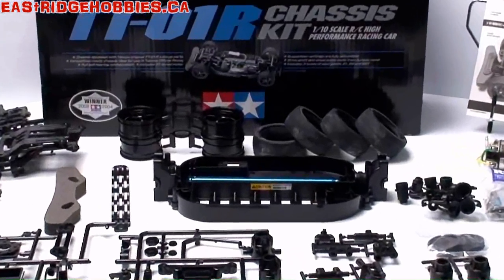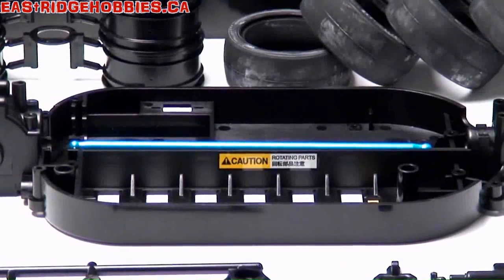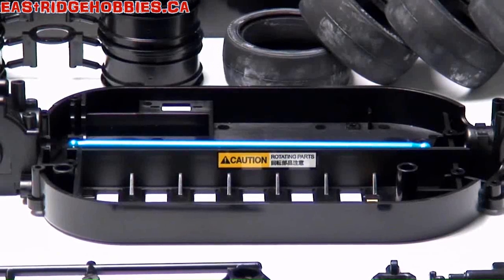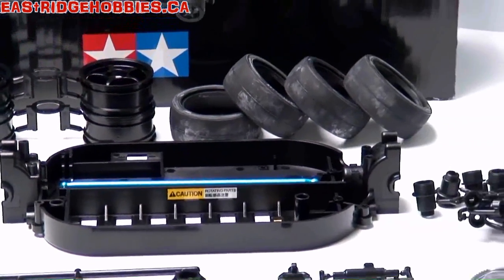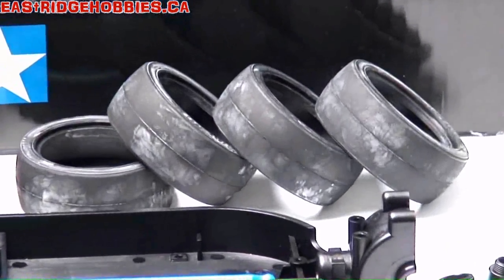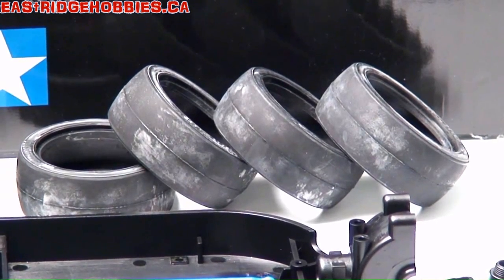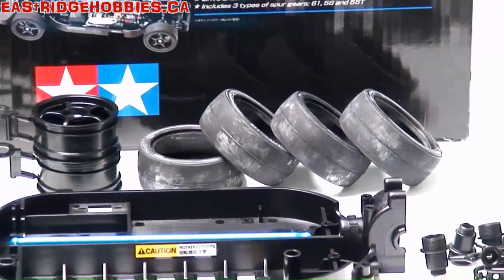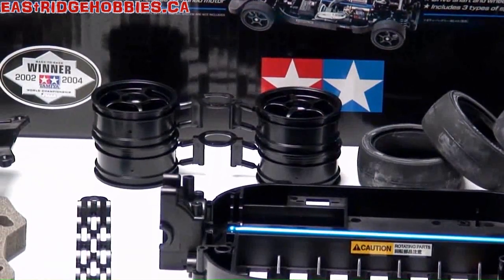Looking at the center chassis here, the TT-01R actually comes with an aluminum drive shaft. It's not installed — I just laid it down the chassis so you can have a look at it in place. That is a pretty nice, really clean look. Looking at the tires, these are the stock tires that come with it — really good for on the carpet, really good on the road. If you're going to hit any ice, good luck. We have some alternate tires we're going to be switching out.